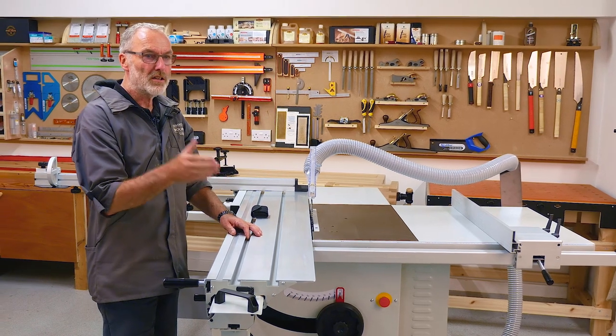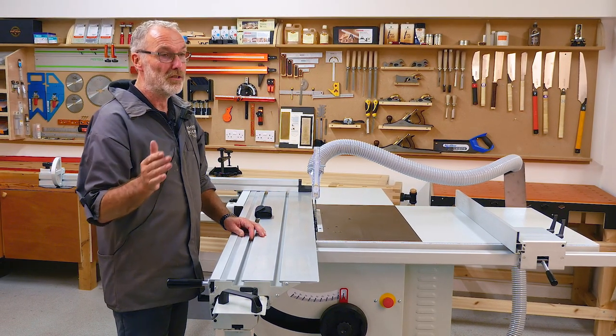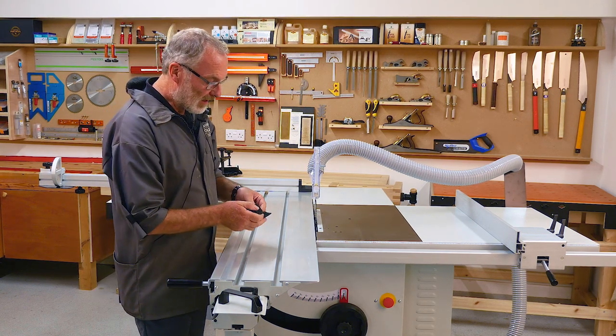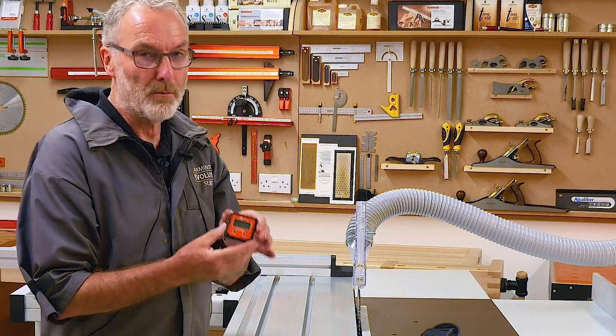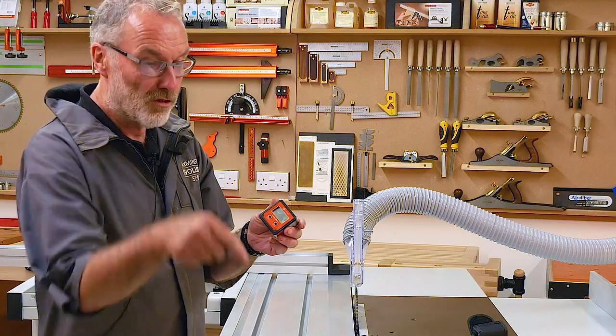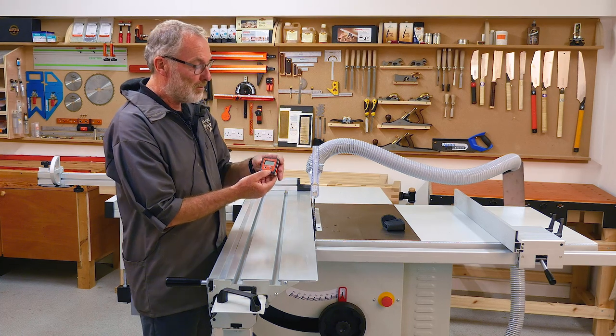There are several ways of doing this — you can use squares, a 45-degree miter square for example. Some of the Japanese ones are really easy to use and good. But one of the easiest ways of doing it is with a little level box, sometimes called a bevel box. We sell one under our own brand UJK, which will be a link in the text below.